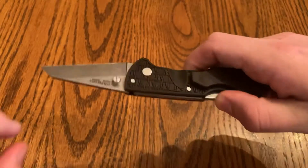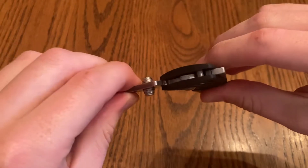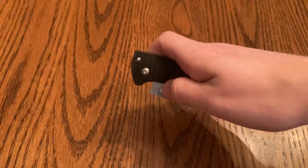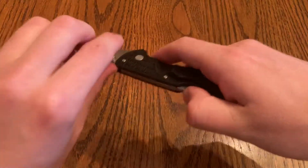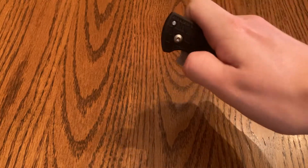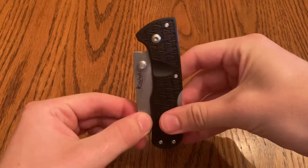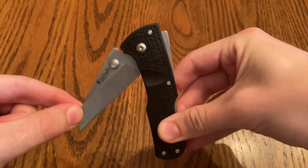It has Cold Steel's triad lock — kind of a back lock with that metal bar there to additionally help it. It's really easy to open up one-handed slowly. It's not any sort of a flicker. You could try, but it'll snap right back all the way, so not good for that.